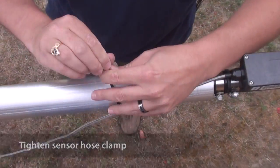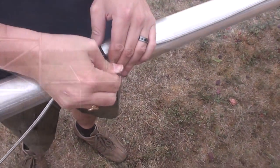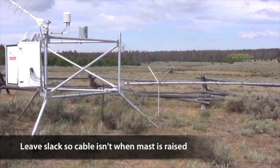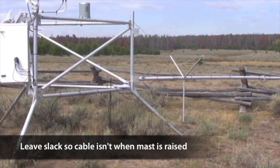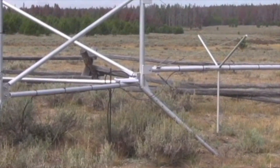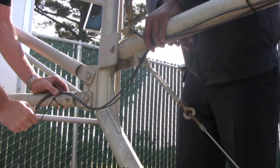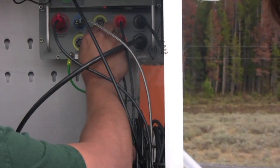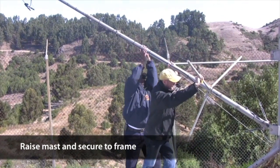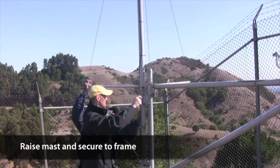Secure the cable to the mast about every 12 inches with cable ties. Make sure you leave some slack where the mast connects to the frame to allow the cable easy movement without being pinched when the mast is raised. Continue to strap the cables along the bottom rail of the frame, then into the enclosure and attach to the data logger. Finally, you can raise the mast and secure it with the bolt you removed earlier. Use ample lithium grease.